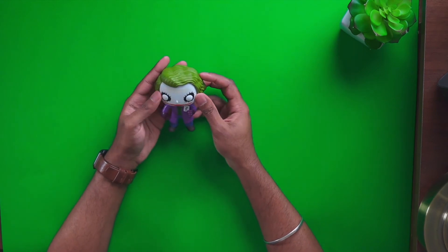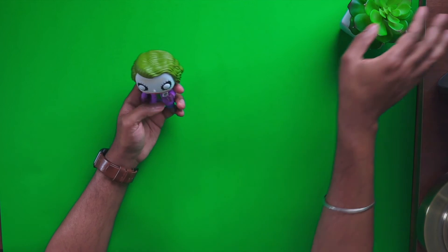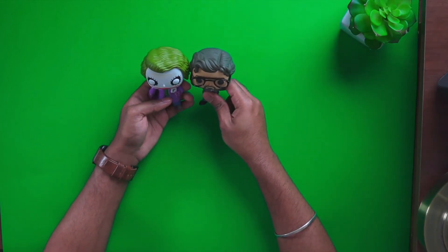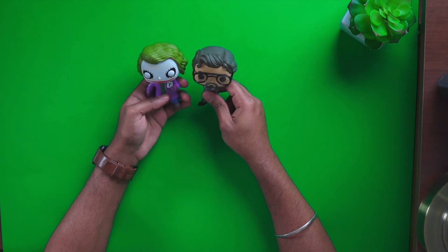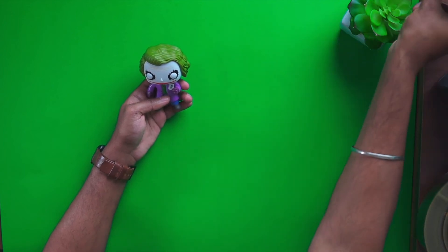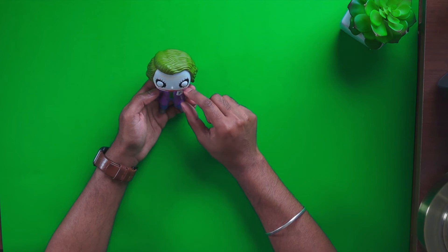I don't know if it's just me, but his head looks humongous compared to other Funko Pops. Let me compare it to the professor — it is a little wider, not by much, but it does seem a little wider. But wow, there's a lot of attention to detail — you can actually see the card he's holding.